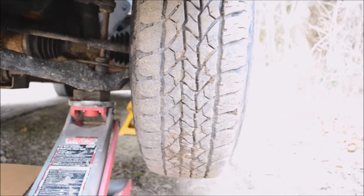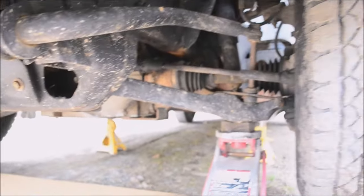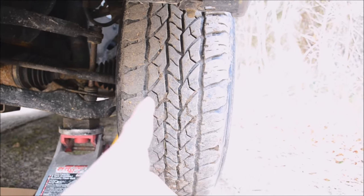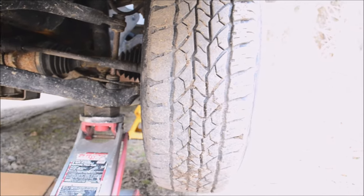I have the van lifted up on both sides so I can check out the ball joints, pitman arms, and all the other joints under here. Basically you just lift the tire off the ground, grab both sides of it and shake it, and see if anything is wiggling around — if any of the joints are loose.